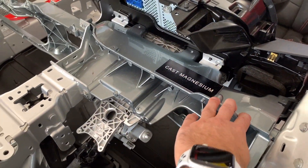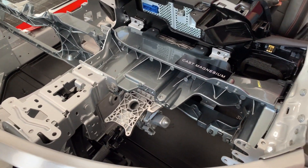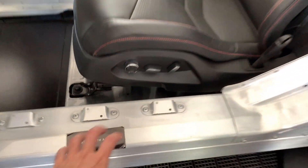The dash cowl is cast magnesium now — I think that's new, though I'm not 100% sure on the C8. And here you have the side sills — high strength aluminum all the way down.